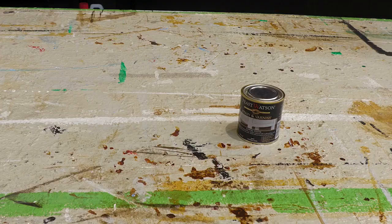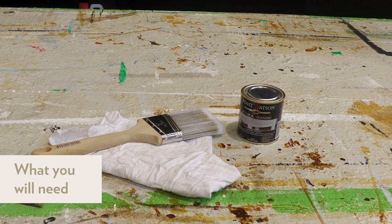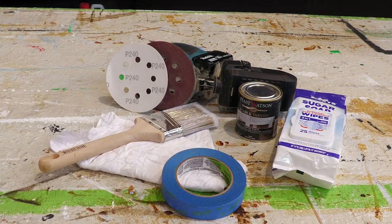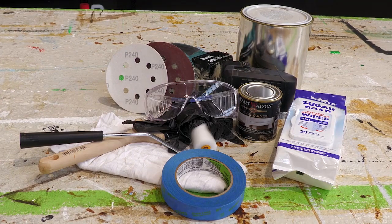But first, let's take a look at what you'll need: some Feast Watson Stain and Varnish Liming White, a clean cloth, a paintbrush or roller, an electric sander with fine 240 grit sandpaper, Sally's sugar soap wipes, painters tape, paint in a color of your choice — we're using an olive leaf green — and your safety gear.